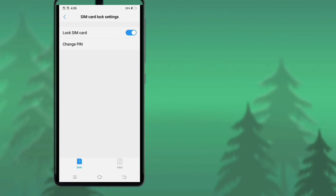Here I have locked SIM card 1. If you want, in the same way you can lock your SIM card 2 as well. After locking your SIM card, if your SIM card or mobile is lost, there will be no possibility of your information being leaked.